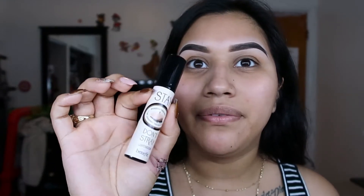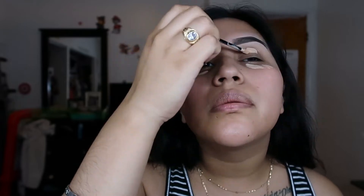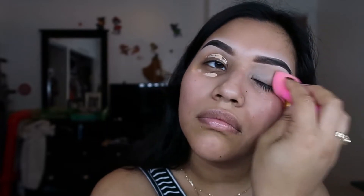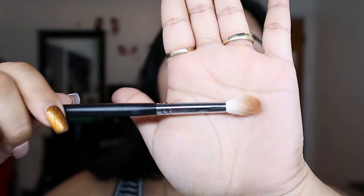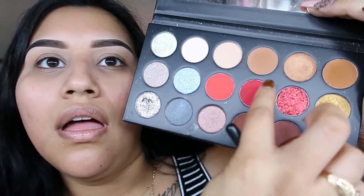I'm going to let that all sink in for a bit, then I'm going to do my eyes. To prime my eyes I'm going to go in with the Benefit Stay Don't Stray. Then I'm starting off with a Morphe M441 — basically a big fluffy blending brush — and I'm going to blend this color all over my crease.